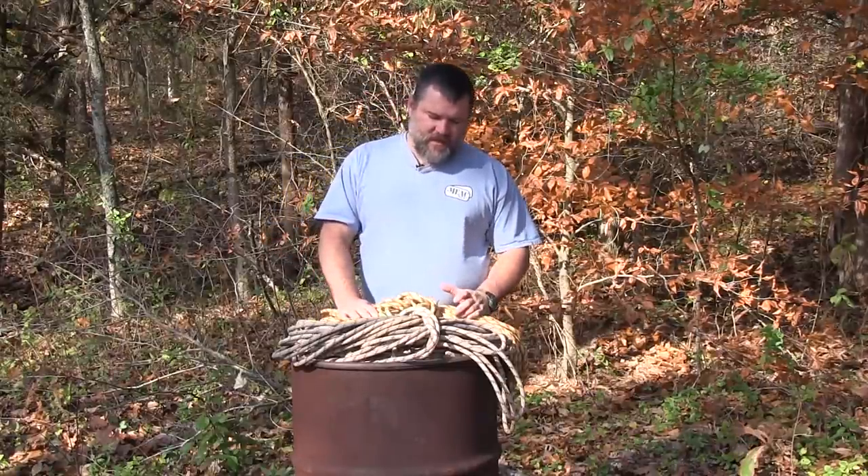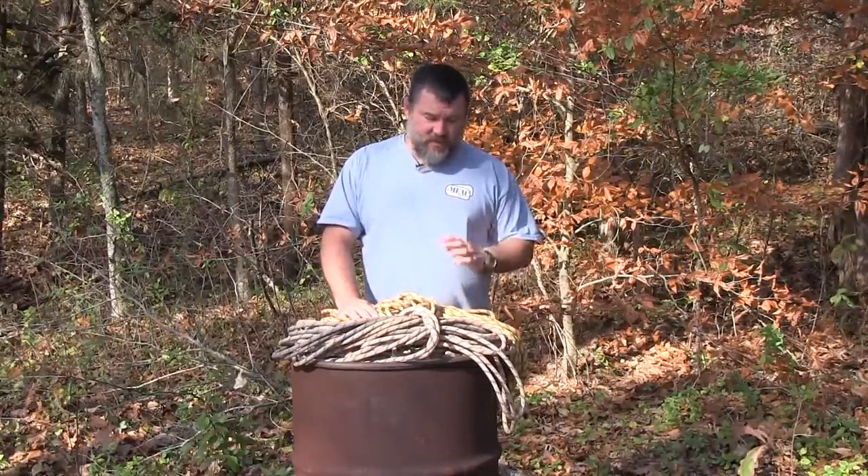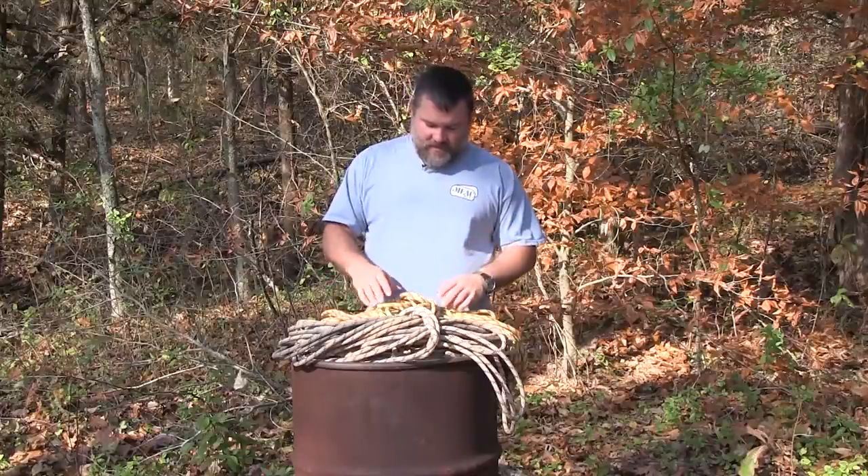First off, this is not a video about climbing and rappelling at all. It's just about the rope itself.